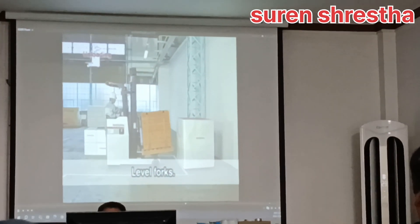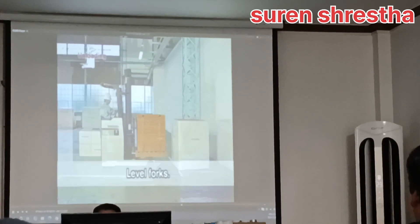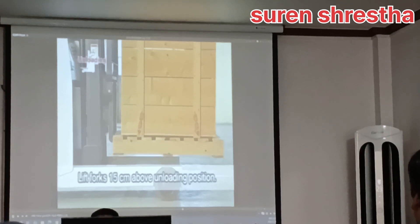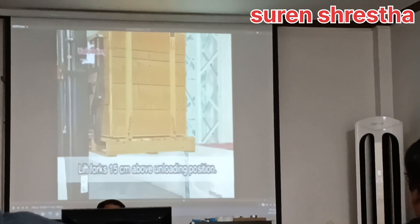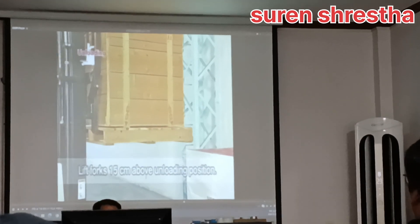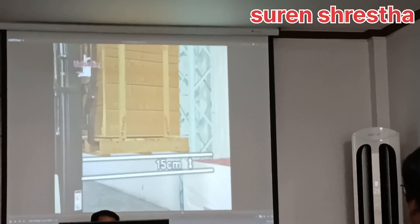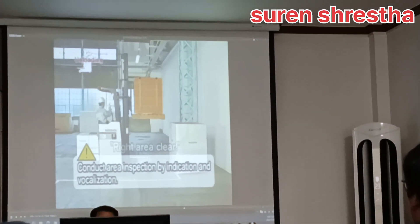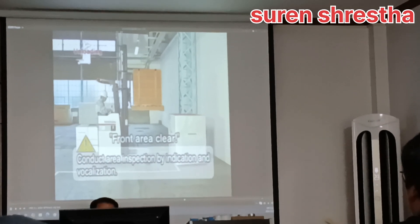Level forks. Lift the forks to 15 centimeters above the height of the unloading position. After inspecting the right, left, and front surroundings by indication and vocalization,